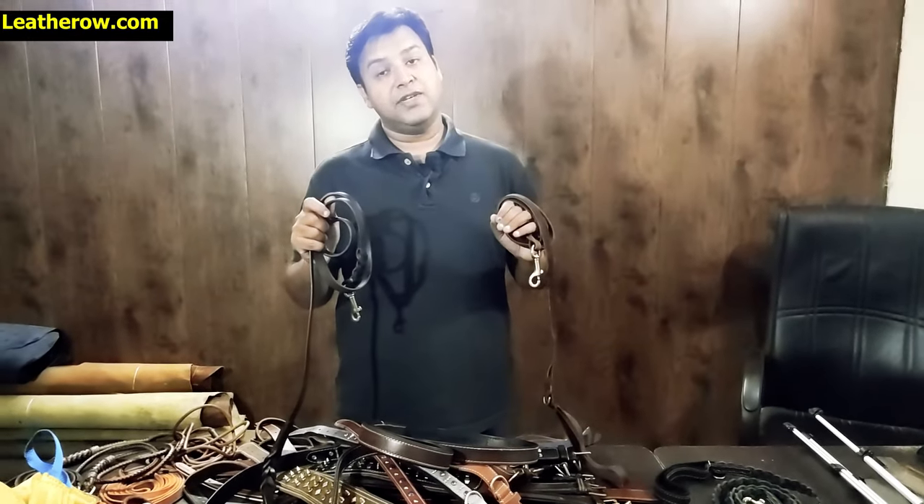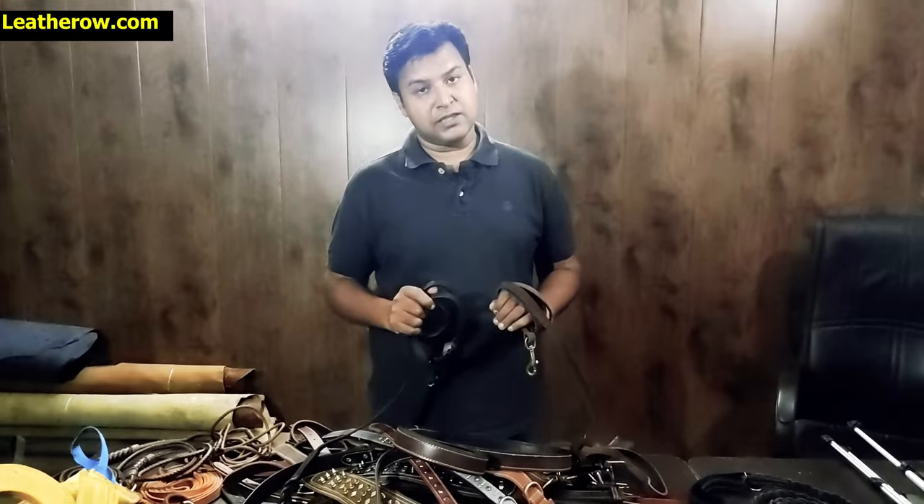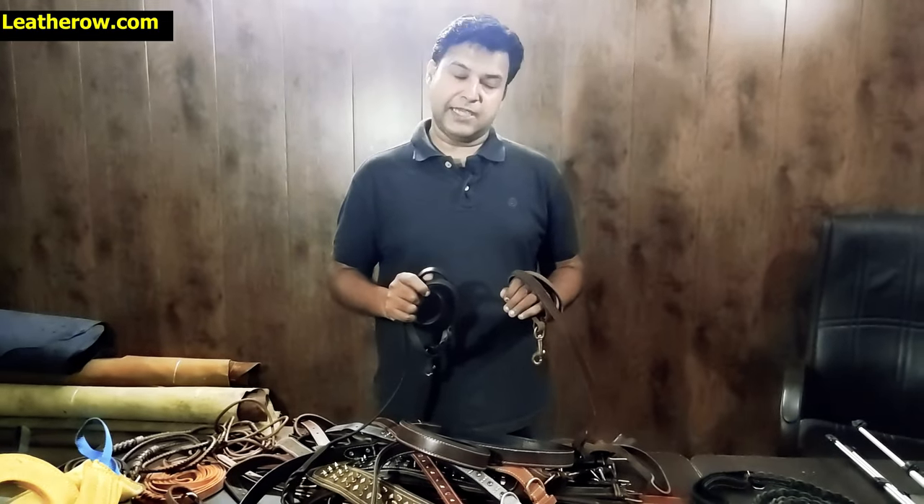We are located in the leather capital of India — Kanpur — so we have access to the best quality leather available. We are committed to making the best quality leather products for your pets. Thank you very much.